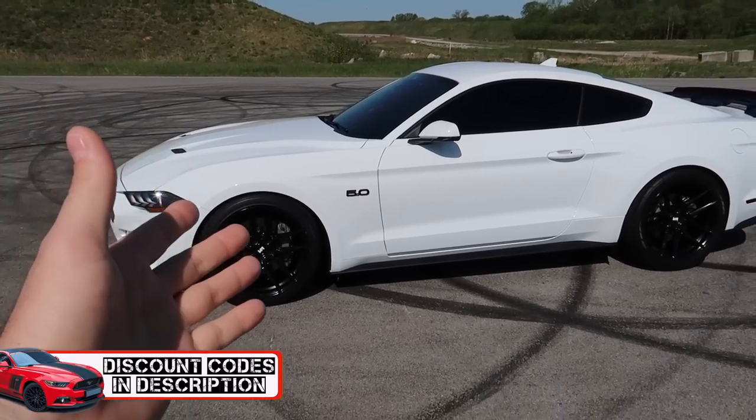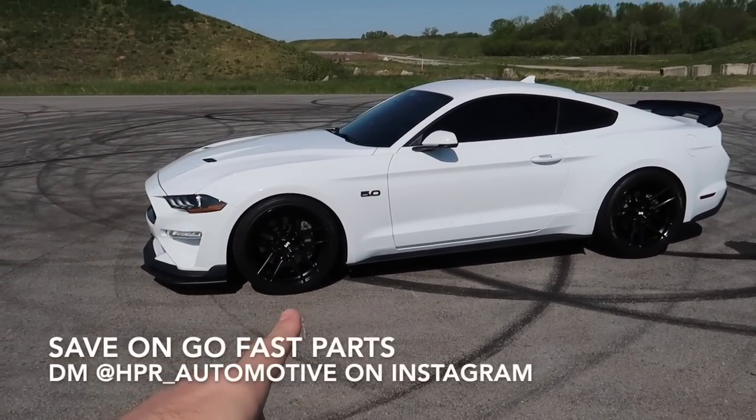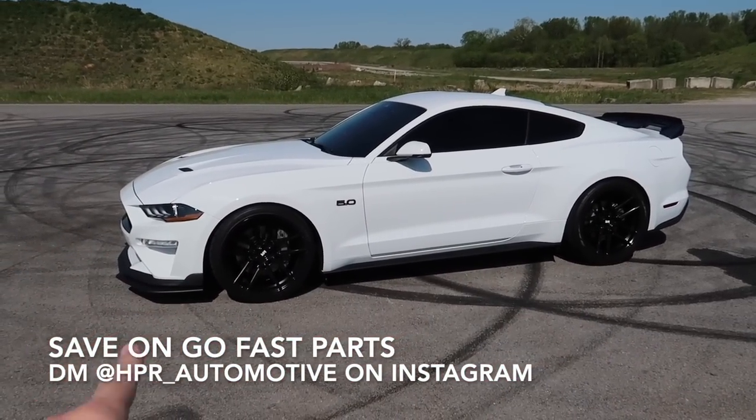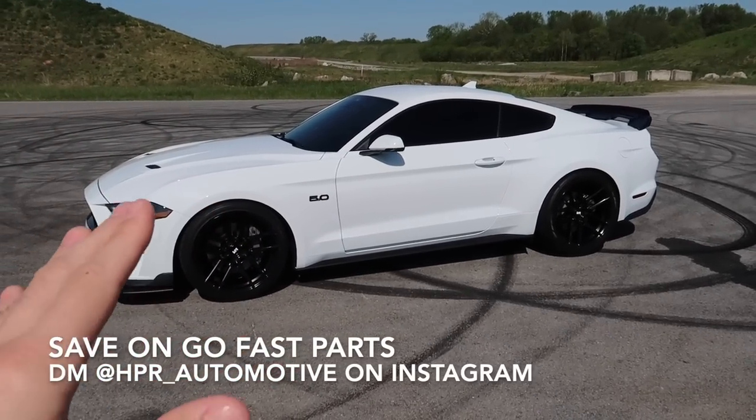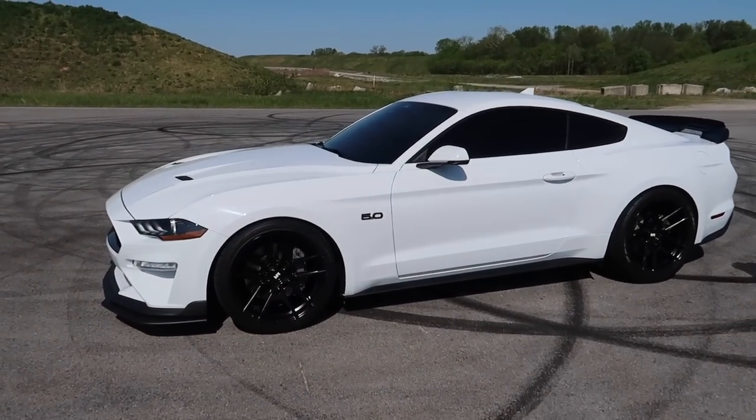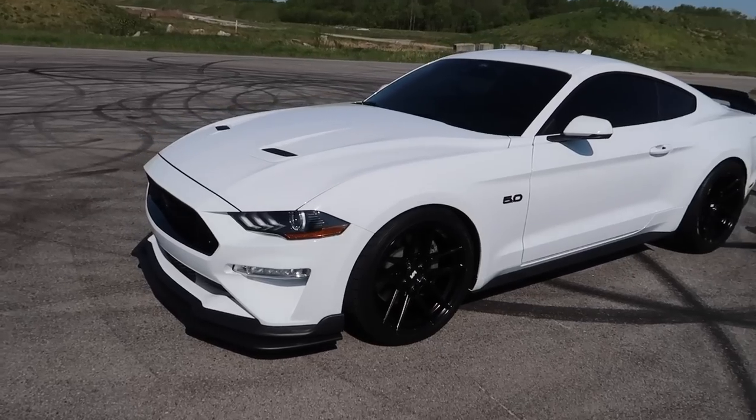Go check out the video description down below — not just for wheels but for pretty much everything you see on this car. Or hit up my buddy Ken at HPR Automotive and he can get you hooked up on pretty much everything you see here — go fast parts, cosmetics, you name it, he's got it.